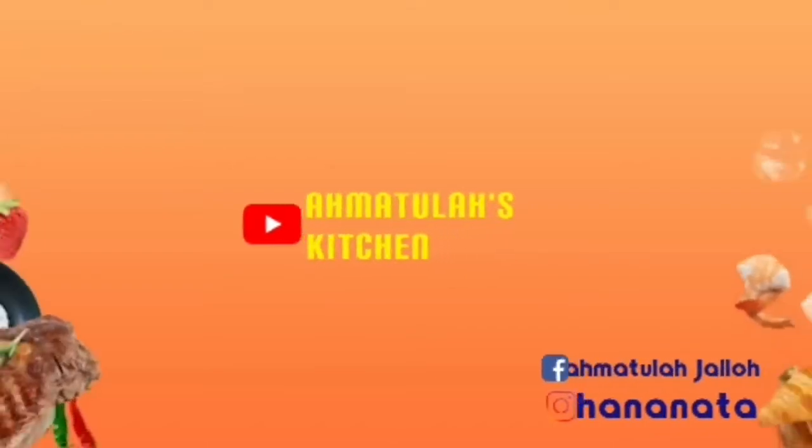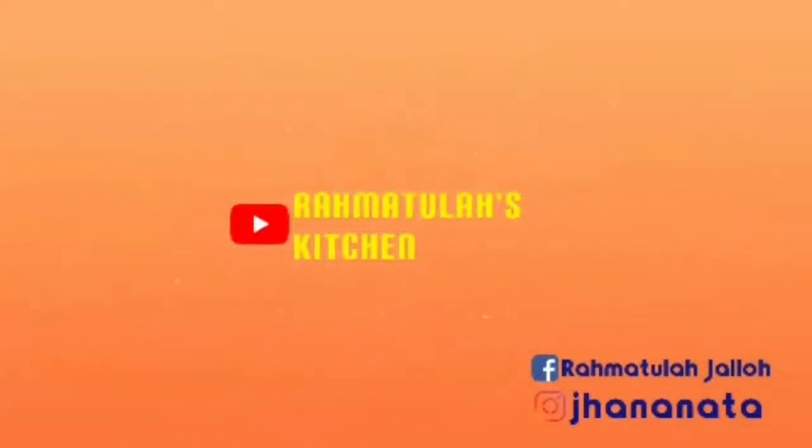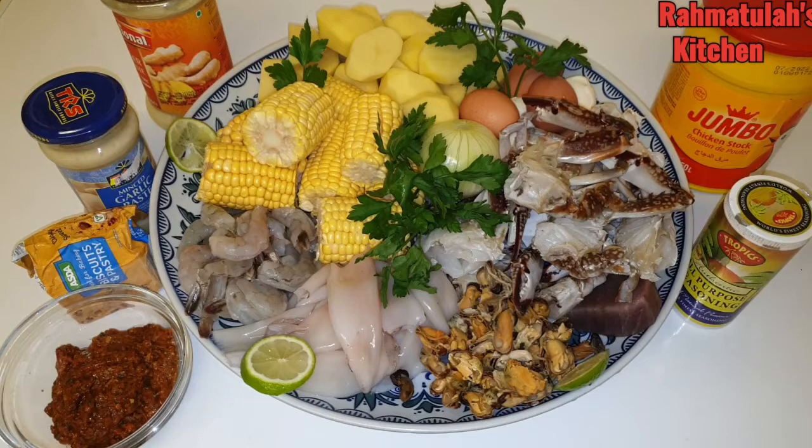Welcome back to Rahmatullah's Kitchen for another juicy recipe! If you are new here, don't forget to like and subscribe — you are more than welcome to the family. In today's video we are making seafood boil. I've been waiting to share this recipe with you for so long. All my ingredients are ready. I'm so excited to share this recipe with you!